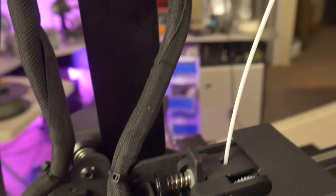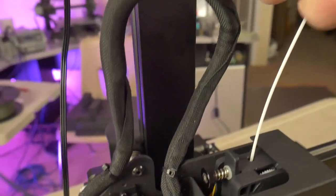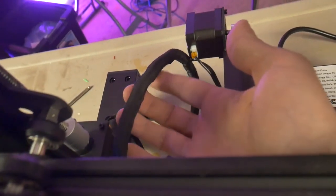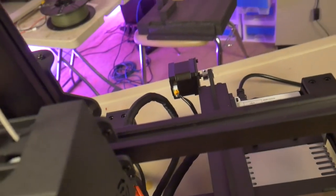One thing that stuck out to me from the very beginning is how well the cables are routed and protected. They are sheathed in some type of foam sheathing, which acts as a type of cable chain and helps keep the wires from getting tangled into the moving parts and helps keep the stress on the wires at a minimum.